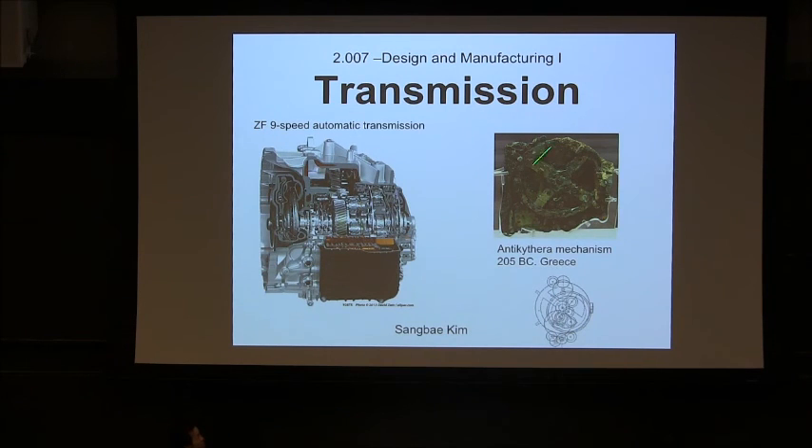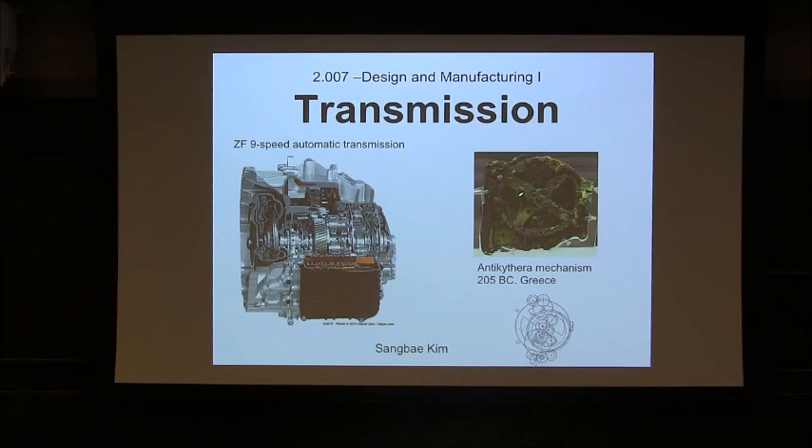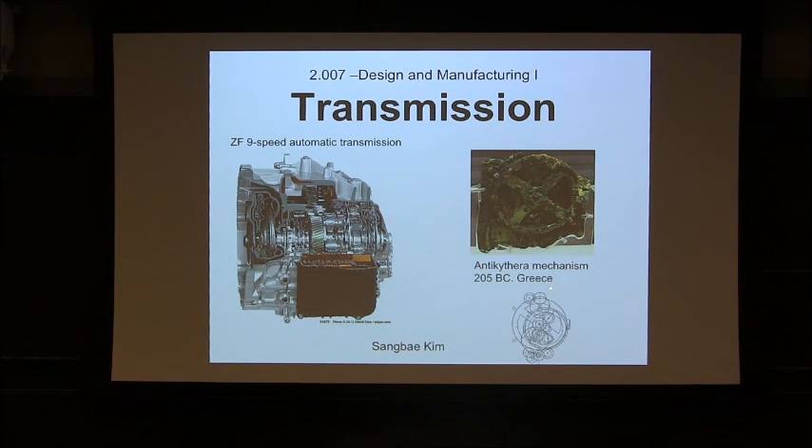We believe the first gear was conceived by Archimedes in like the third or fourth century BC. This is one of the actual hardware discovered. They spent quite a time figuring out what it really does, and there's a replica — you can buy it from eBay. It was actually made out of gears, surprisingly. So gears have a really long history.